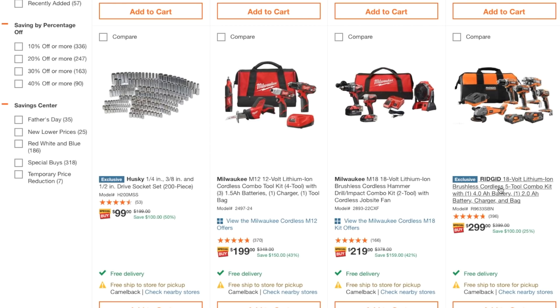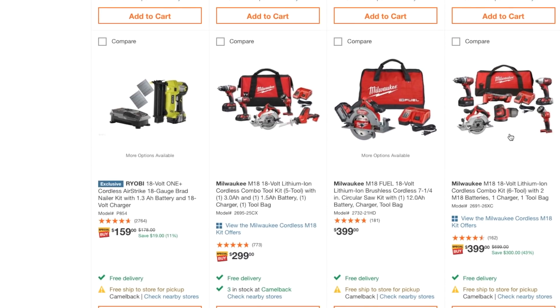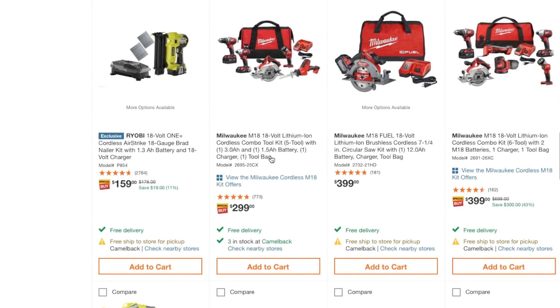You're getting five brushless tools with one 4.0 amp-hour battery and one 2.0 amp-hour battery for $300. Five tools for $299 — definitely a great deal.